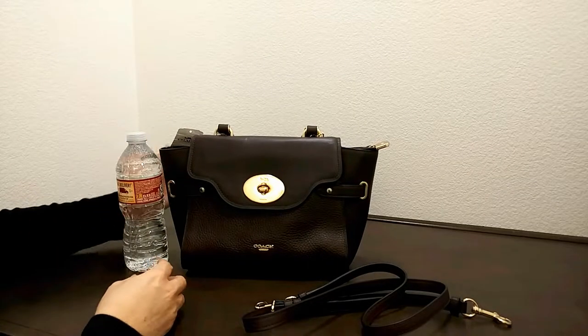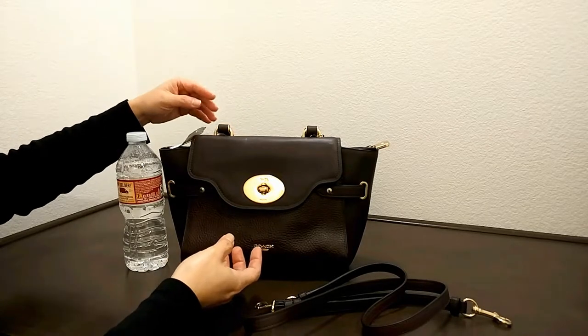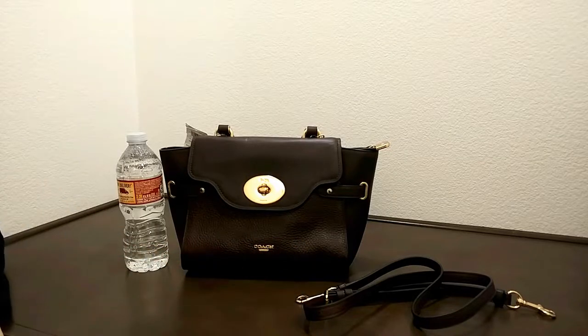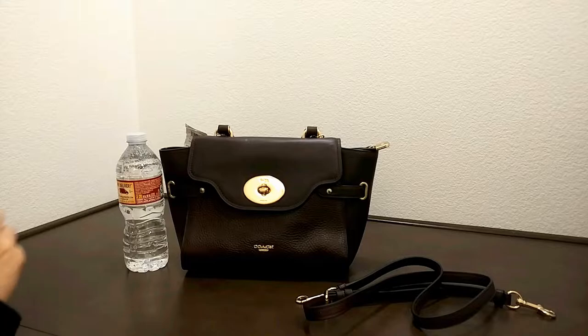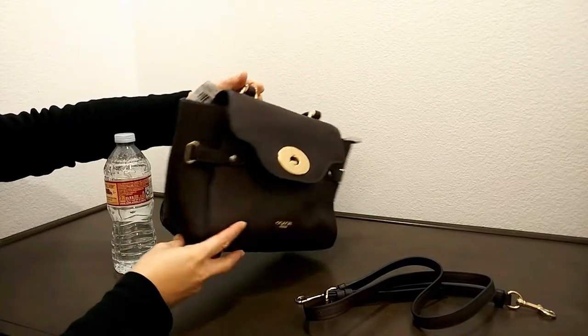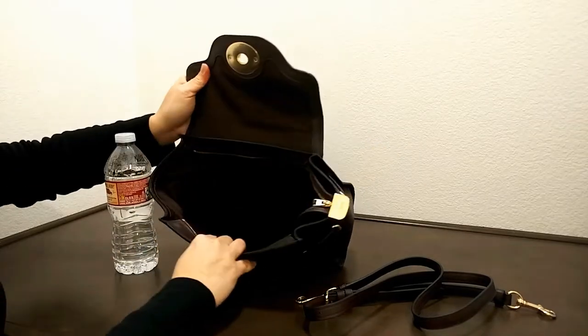Let's compare this to the size of a water bottle. The dimensions of this bag are 12 and a half inches in length, about seven and three quarter inches in height, and about five and a quarter inches in width.